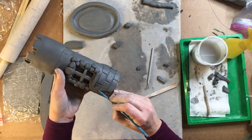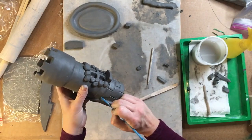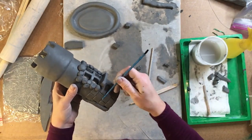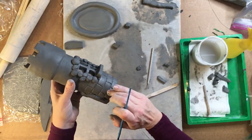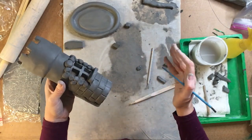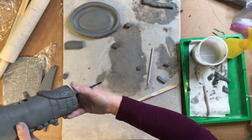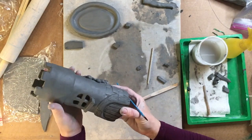We can always come back and smooth out some of those extra places. You can take your fingers and smooth it out a little bit, just like that. So that would be our brick texture that goes all the way around.